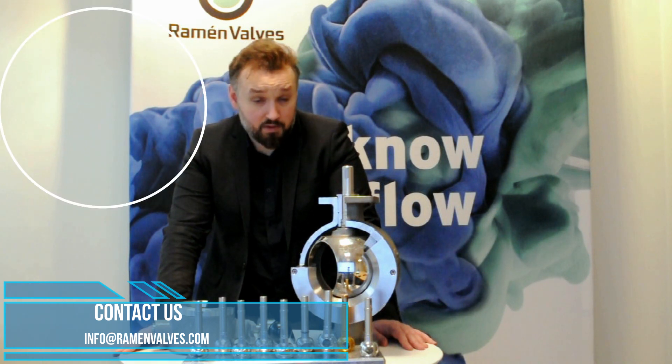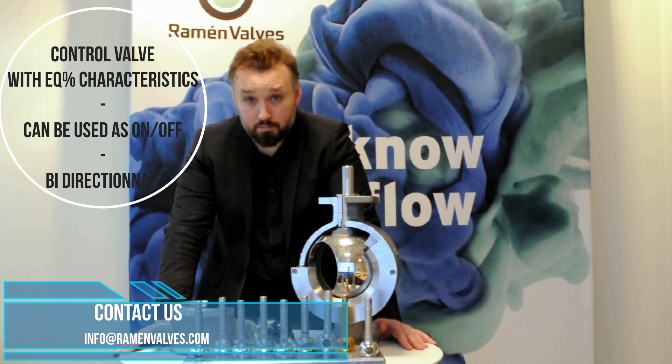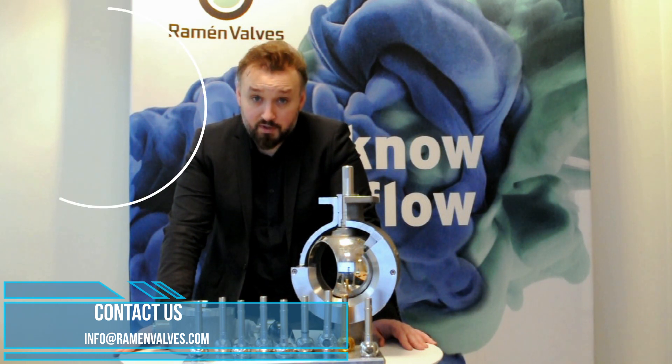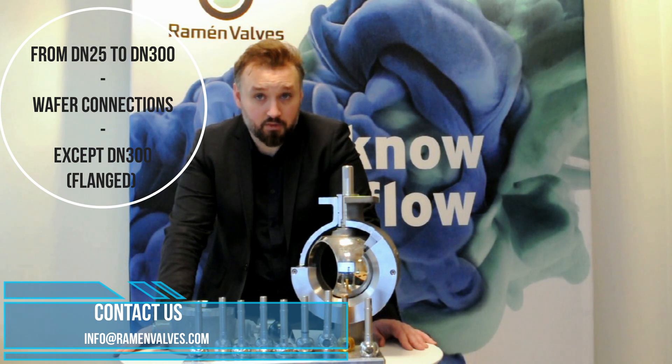The valve is a control valve. It has equal percentage characteristics but can also be used as an on/off valve. It has a bidirectional design so it can be used in both directions. The valve goes from DN25 to DN300 and comes with wafer connections, except for the DN300 for which we have flange connections.